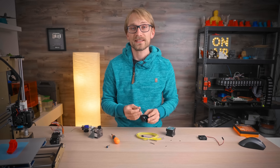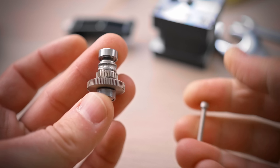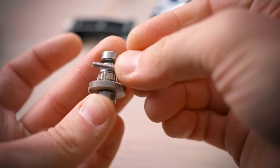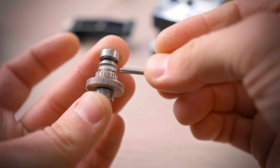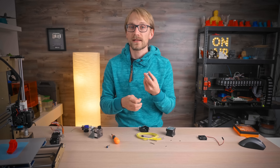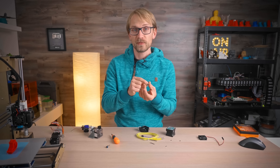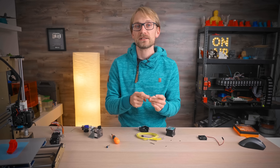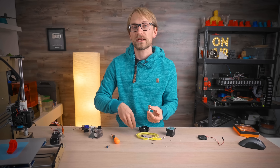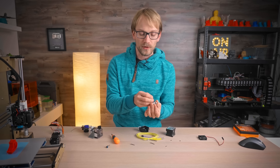The extruder part is basically a Bontech BMG. I don't know which hob profile the BMG uses exactly, but the one in the Hemera is really close to an M3 thread, without the thread pitch. That's on the fine side, which means there's going to be little to no pulsation from something like a coarser spur gear chunking against the filament as it rotates, but I've also found finer hobbing to have less of a self-cleaning effect — if you ever strip your filament from a clogged hot end, those shavings may not fall out on their own.